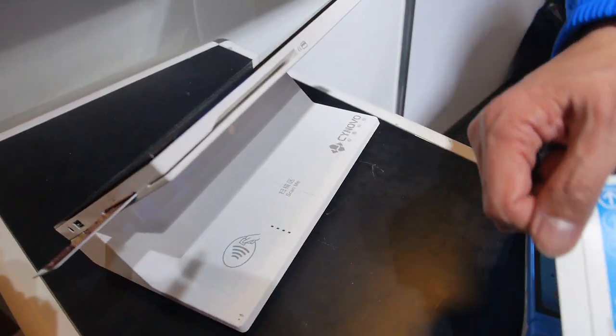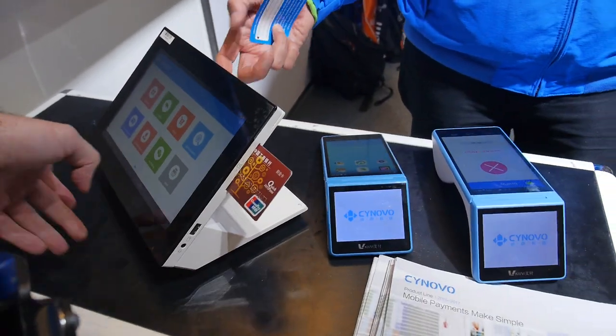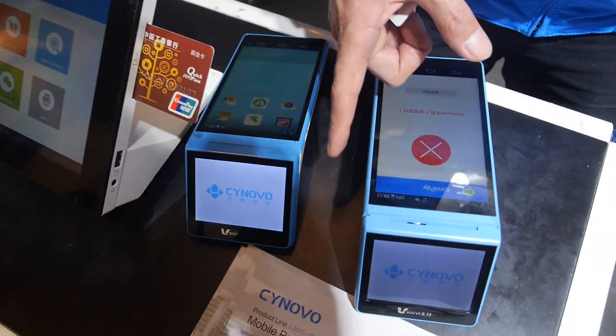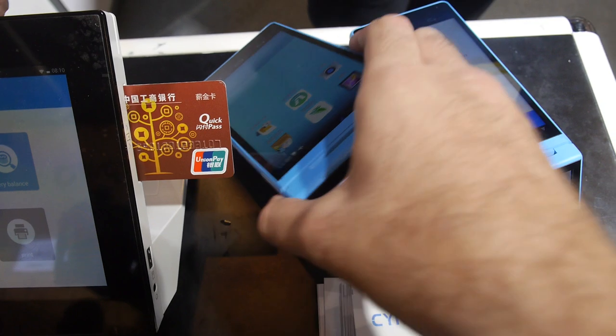It also has NFC on the back so you can tap to pay. This is already a best seller — it's deployed in one of the largest Chinese shopping malls. We sell a lot in China and now in the U.S. market as well. This model has over 10,000 copies sold; the new one was just released and we're going to sell it to the U.S. and worldwide market.